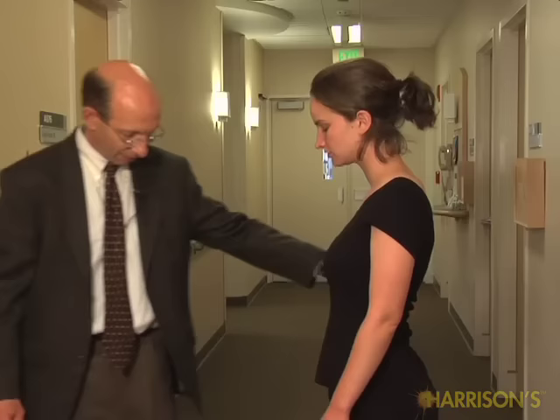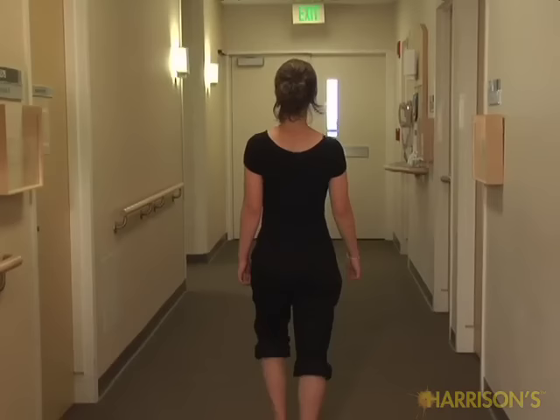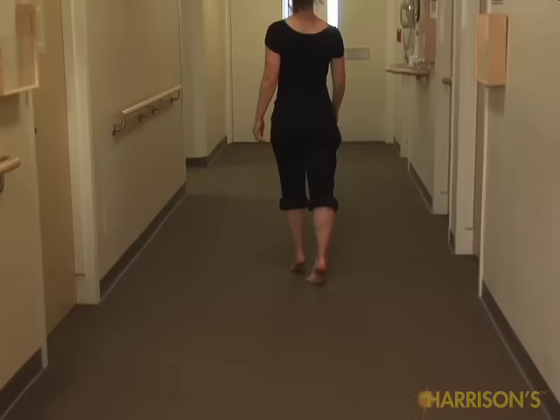The last thing will be to test your stance and gait, and for that we'll go out into the hall. Now I'm going to test your balance. If you could stand here with your feet together. Good. And now close your eyes and stand there — I won't let you fall. Great. Now if you could just walk down the hall normally as though you're walking down a sidewalk. And turn around and walk up on your heels. Good. Turn around and walk up on your toes. And turn around and walk heel to toe, like on a tight rope. Very good. Well, that concludes the neurologic exam.